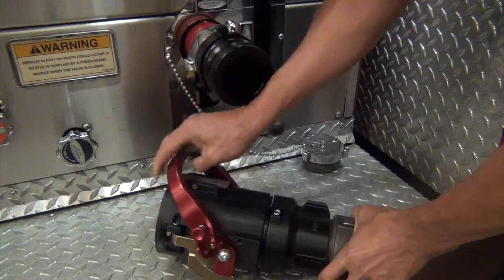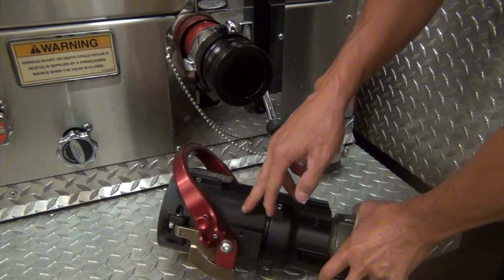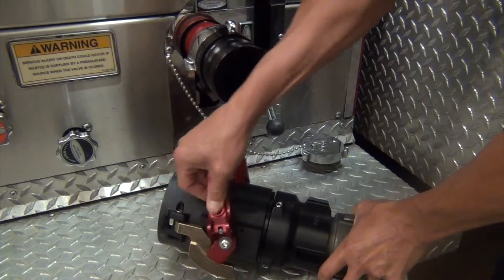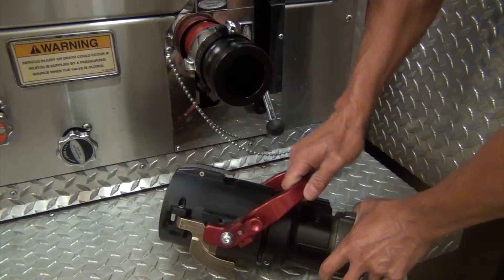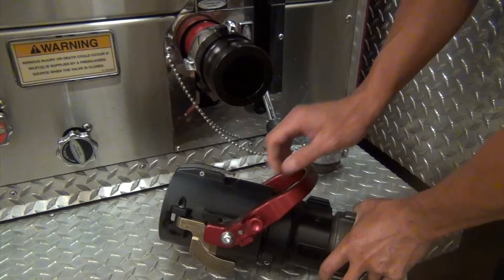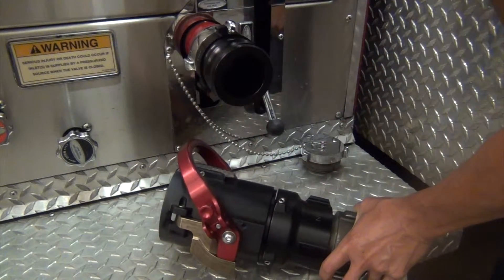As far as the valve itself, you have your handle and handle button. In order to open this valve, you have to depress the handle button and move it into place. You'll see and hear the button click into place and now you're locked in the open position. In order to close it, you just do the same — depress the handle button and now you're closed.